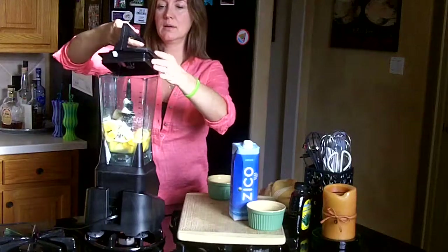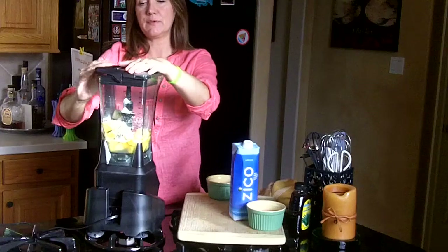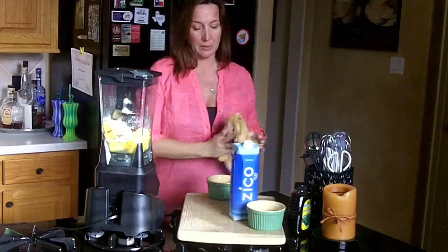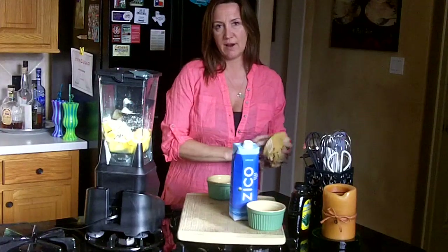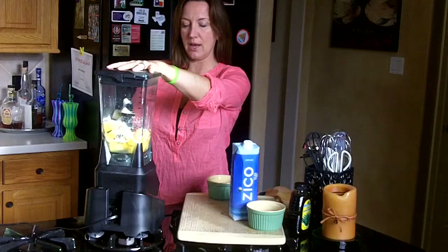Today I'm using the Ninja. Any blender will be just fine, but I like this one because it smooths it up really well. The Vitamix does wonders as well. Let's get this baby blended — let's get it!